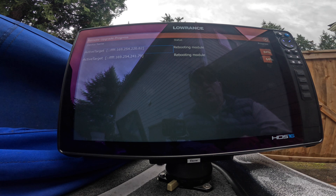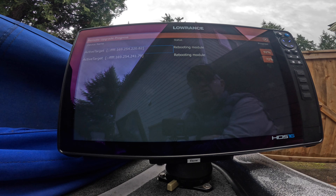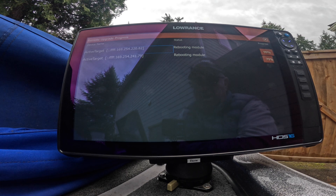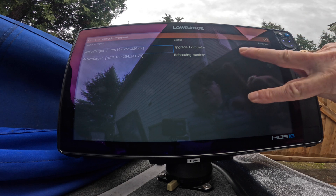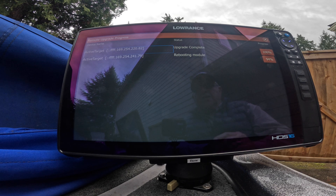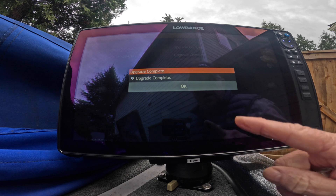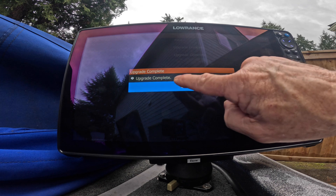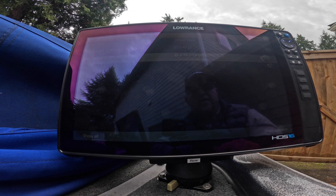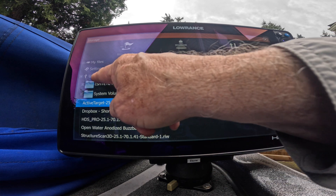We're getting closer — 83% for one, 64% for the other. I'm really looking forward to this software update and hopefully this is going to eliminate those black areas. On this 16-inch unit I usually use the split screen with the Active Targets one over the other with a chart on the other side, and that gives me plenty of room to see everything on one screen. The first one is completed — it says Upgrade Complete, and the other one is now completed as well. So we just press OK and X out of that. That's it for updating the Active Targets right off of my USB mass storage device.